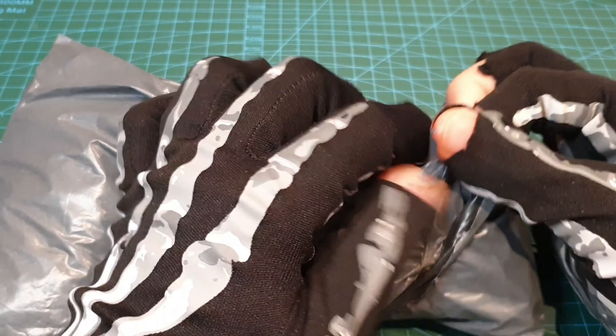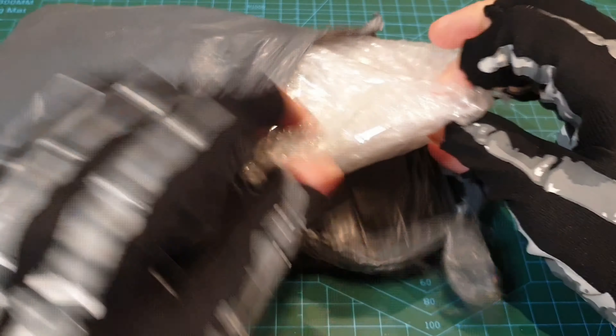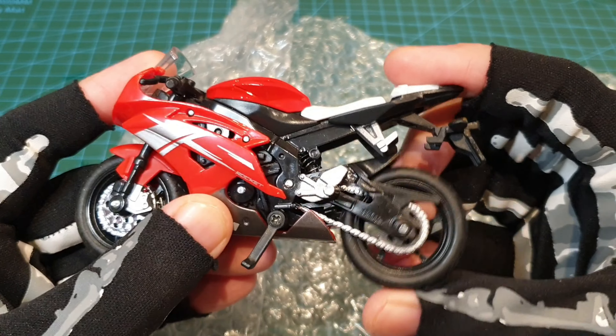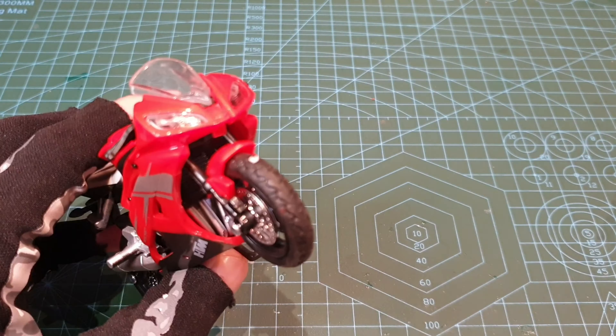Hey you skellywags! So we've got some stuff to open up. Here is a package from China. It's quite soft — no box from the feel of things. I think I know what it is though. It goes vroom vroom! The second one of these that I ordered is here — a red and white bike from another company.